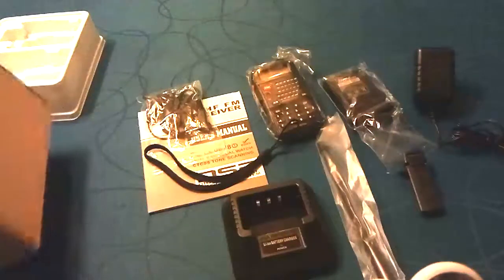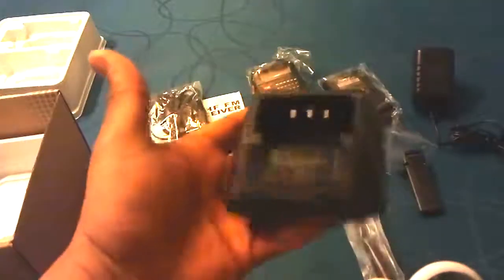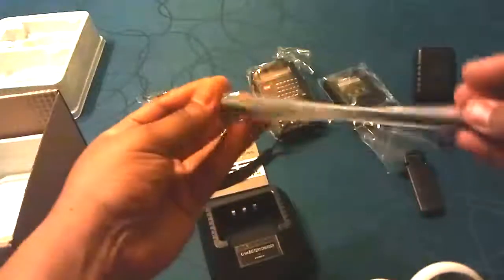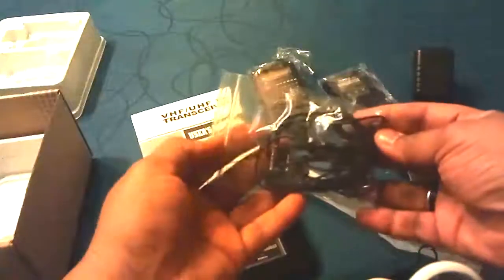Let's take a closer look now at each of the pieces. We've got the drop-in charger — looks pretty nice. We've got the antenna; we'll measure that later to make sure it's a dual band antenna and tell you the performance specs. The lanyard seems sturdy enough, but I would still suggest getting yourself a better one.